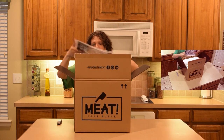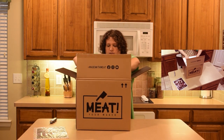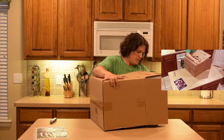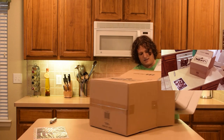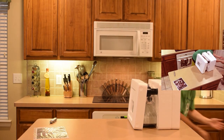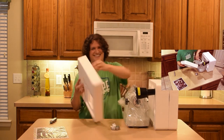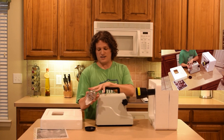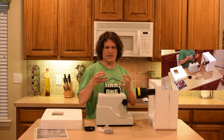We got our instruction manual right here. Now here we go — these are your meat grinding plates. This is what's going to be processing our meat so it comes out in a more usable way — instead of one solid chunk of meat, it's going to be more ground up.